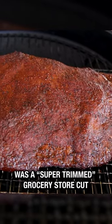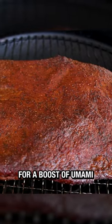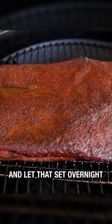This choice brisket was a super trimmed grocery store cut. Using ketchup as a binder for a boost of umami, I seasoned both sides and let that set overnight.